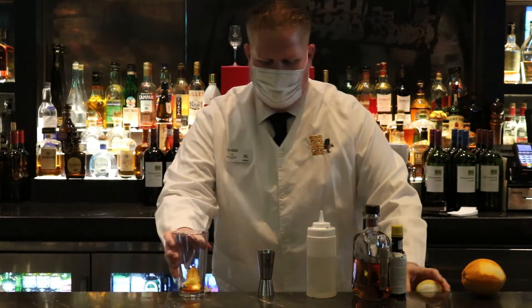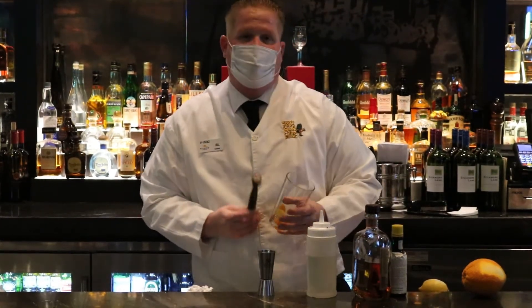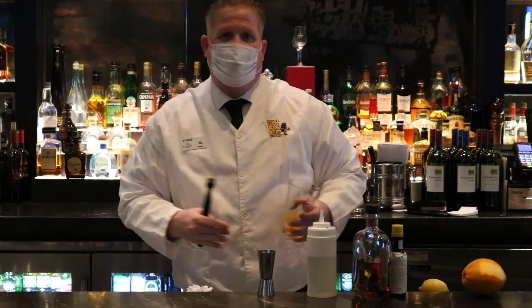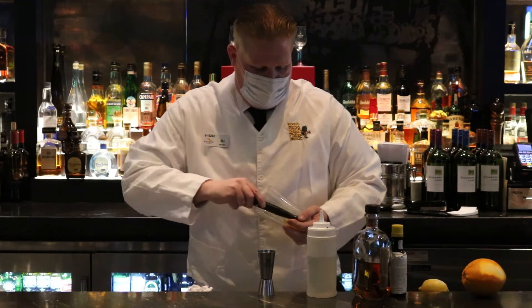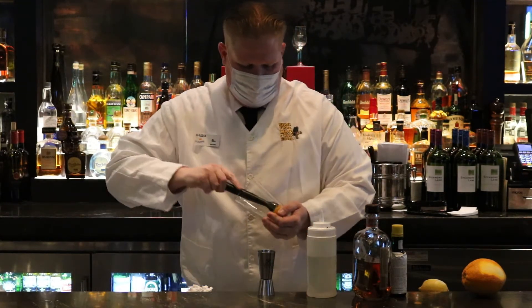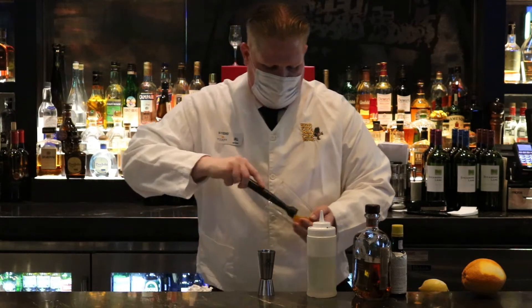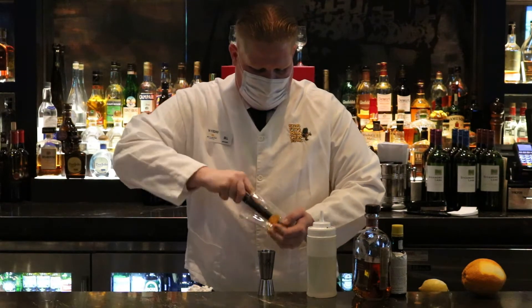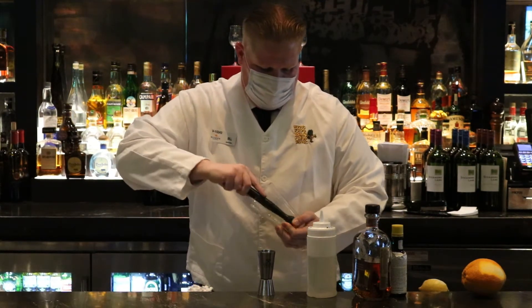Then I take these ingredients and I muddle them. What it does is it gets the oils from the lemon peel and the orange peel mixed in with the bitters and also with the simple syrup. What you want to do is, you don't want to drive it in or crash it. You just want to get the oils in there, get them moving a little bit, get the simple syrup and the bitters mixed in with it and all together.